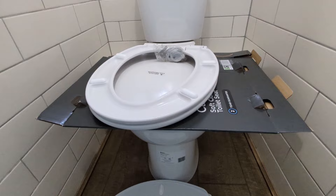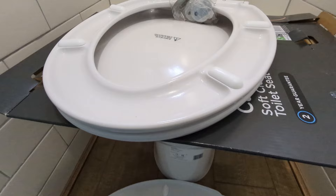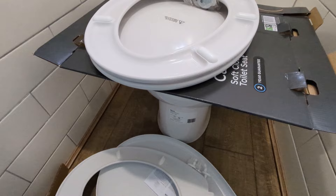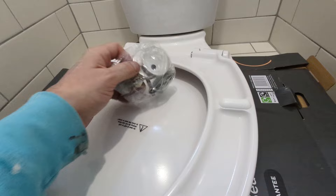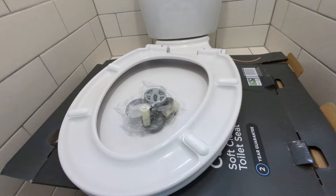Here's the new seat out of its box. The first thing you'll notice is how much thicker it is — far more quality. The cheap one is really thin plastic, you can actually bend it in your hands. This new one is a lot thicker. And the other thing you'll notice is the fixing kit from the cheap toilet seat is pretty bad stuff — awful. With the new seat you can already see we've got metal parts, just far more robustly made.